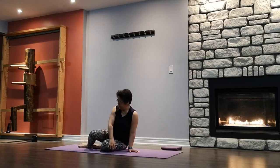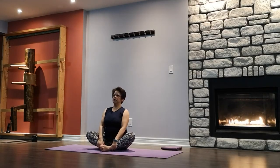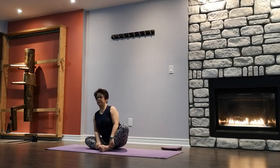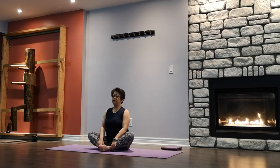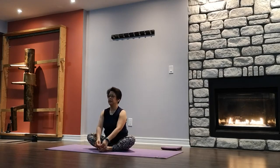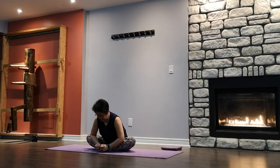Bring the soles of your feet together. Grab your hands around the ankle — sitting up nice and tall. Rocking side to side, finding your sitting bones. Fly like a butterfly — flap about ten times, opening up the hip joint. Slowly coming back up. Now we're going to do a forward bend — you can grab onto the big toe or the entire feet. Inhale, lengthen, exhale, hinge forward, leading with the chest. Head, neck, and spine in one straight line — we don't want to drop the head.